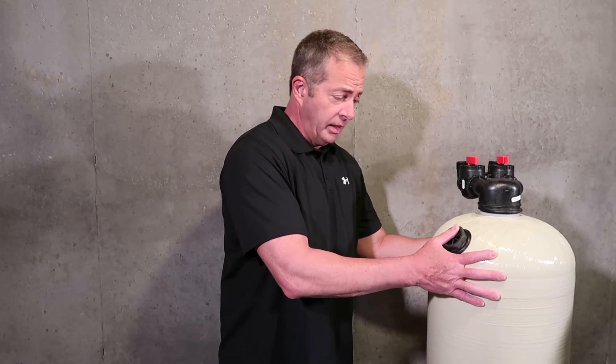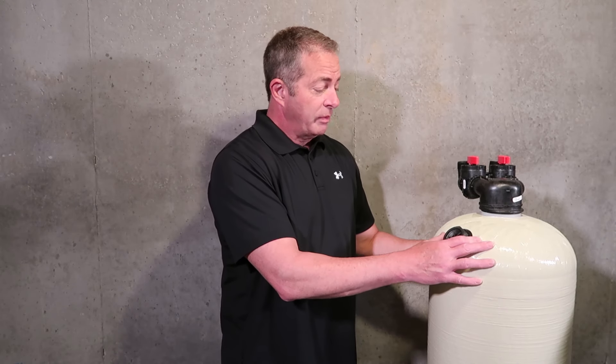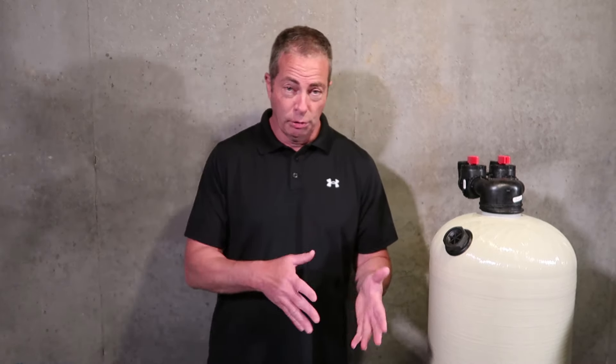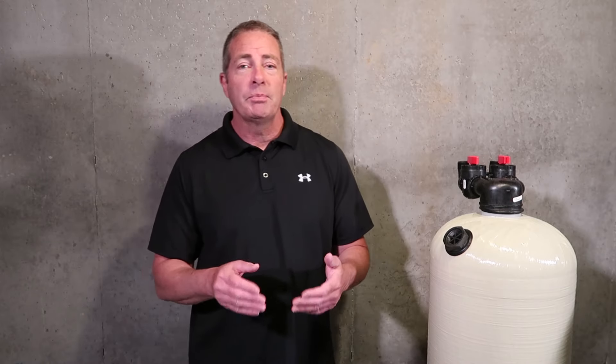The backwashing system typically consists of a tank like this. This is a 2.5 cubic foot Lortec tank. In that size tank, we're going to have our Fleck 2510 SXT digital control valve on top. Typically that has a seven-day electronic timer in it, and you can program that to backwash on specific days of the week — usually one day a week here in Maryland or Pennsylvania if the water is clean and iron-free.